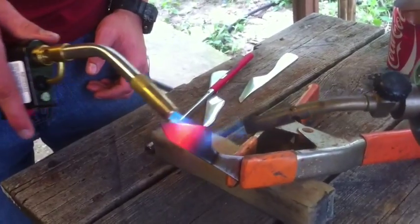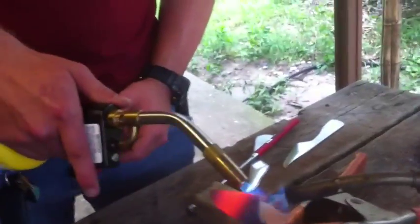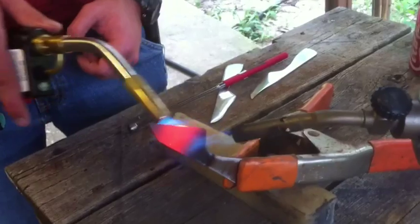It looks like the bottom portion of the edge needs to be heated up more. The bottom portion down here — well, that's technically not edge anymore.